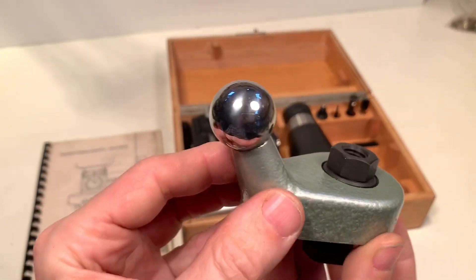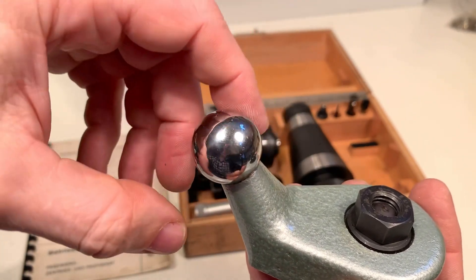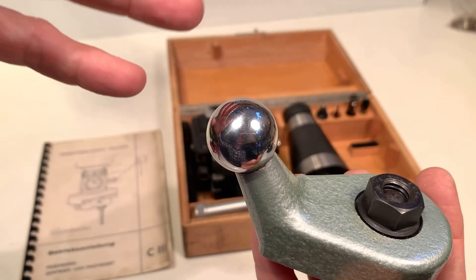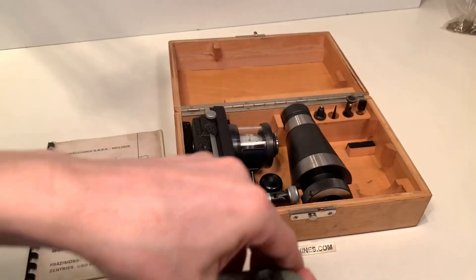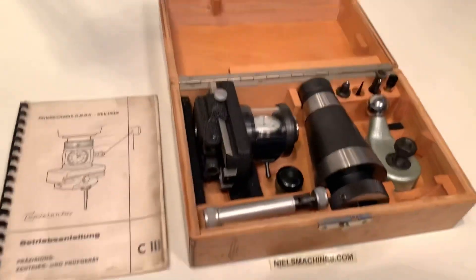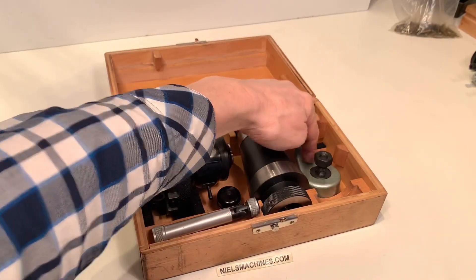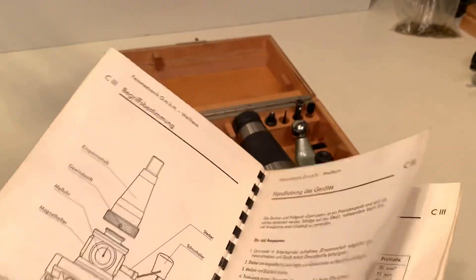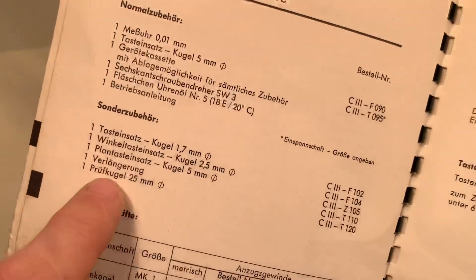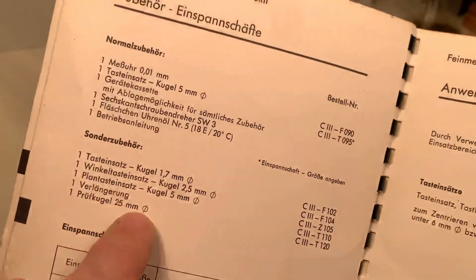This is to make a measurement of the concentricity. I think this ball has an accuracy of 0.5 micrometer and can be used to check the run out of your spindle. There's something written about this test ball in the manual as well — it's a special accessory. It says here: Prüfkugel 25mm, but in reality it's 25.4mm, so that's 1 inch.